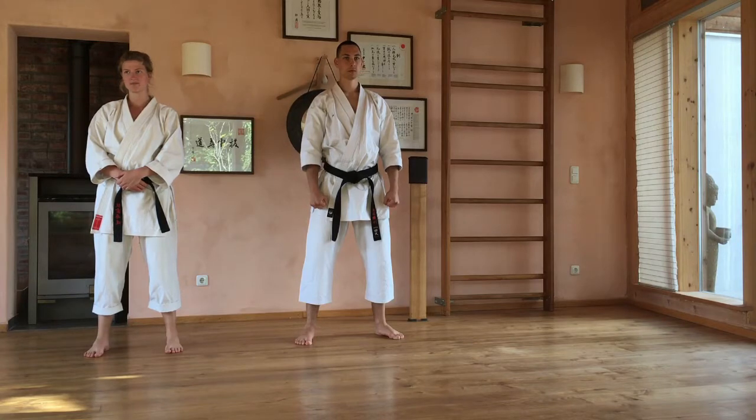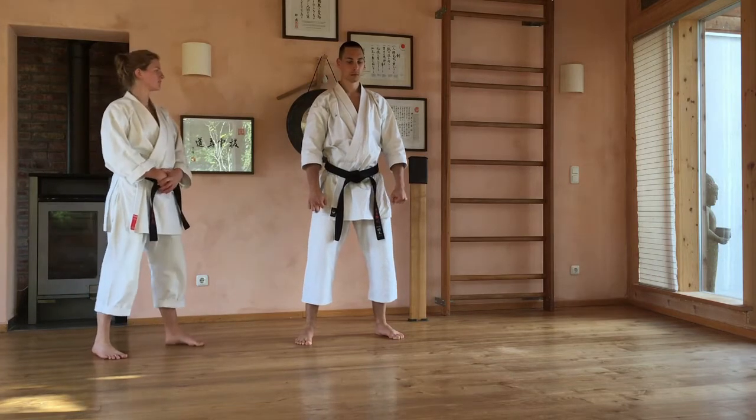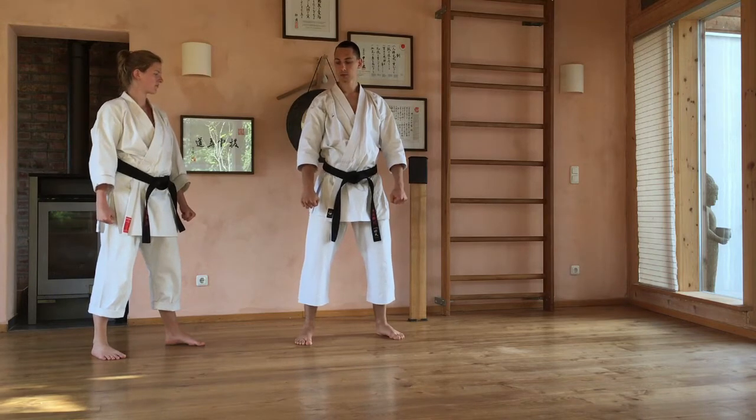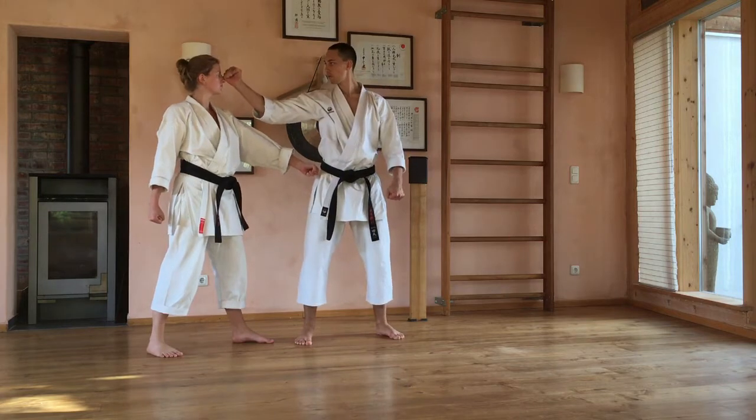Wir kommen zur Anwendung der Heian Shodan, also Bunkai. Die erste Technik ist der Hammerschlag, also Kentsu-Uki. Den zeigen wir euch in drei Variationen, denn Bunkai ist ja frei wählbar – das heißt, auch die Angriffs- und Verteidigungstechniken können leicht variieren. Als erstes: wenn der Partner deinen Arm ergreifen möchte, zieht er den einfach weg und schlägt zur Nase zum Beispiel.